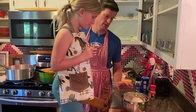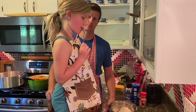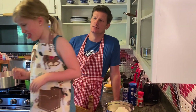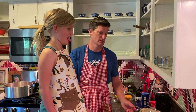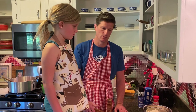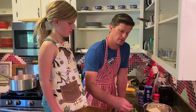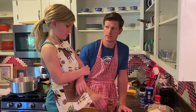We have our ricotta cheese — why don't you taste that first? Let's season it so it tastes better. You remember chiffonade? When we roll up our basil leaves and slice them real thin? Let's add basil to it.